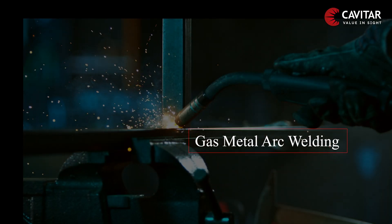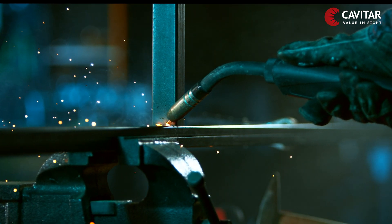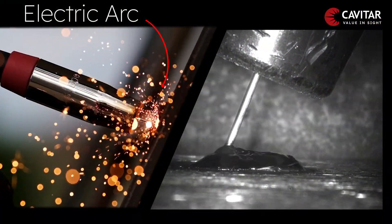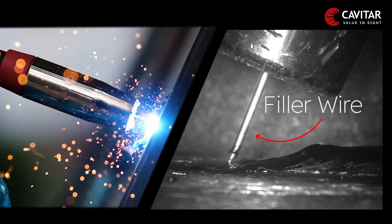Gas metal arc welding, or GMAW, starts with an electric arc. It's like a tiny lightning bolt that strikes, melts a special type of wire, and fuses the two metal pieces together, turning them into one.